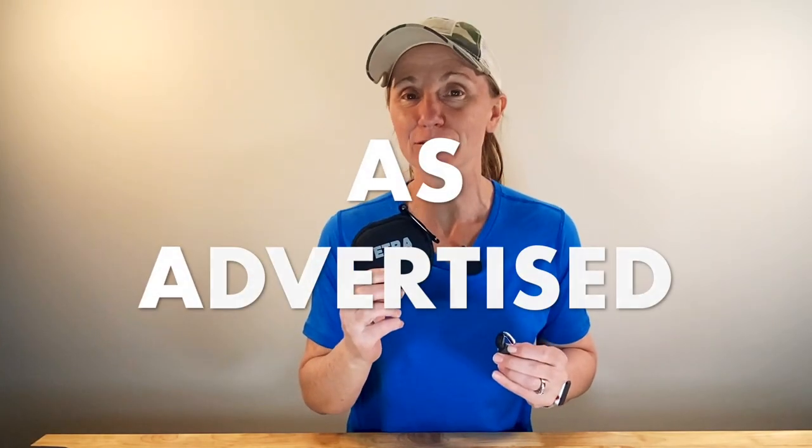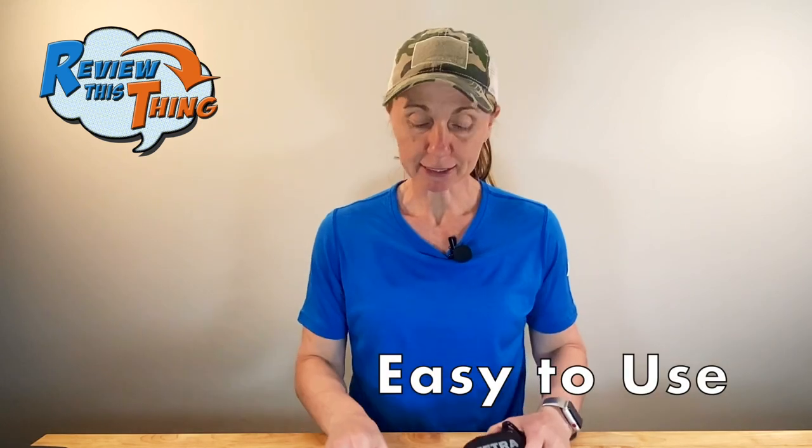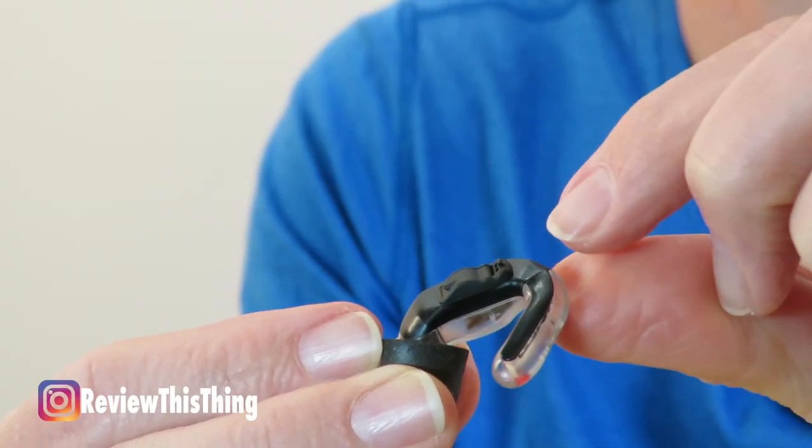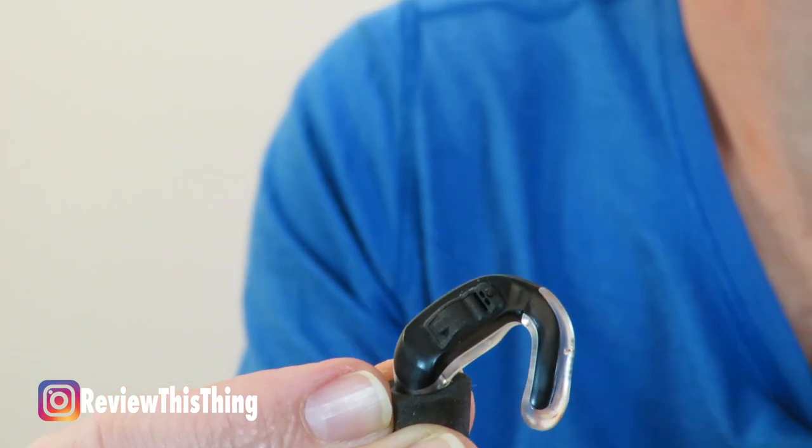Now, are the Tetra Hearing Alpha Shields as advertised? The first thing Tetra advertises is that they are easy to use, and these things are super easy to use. You just put the battery in, close it, put it in your ear, and you're ready to go. The pair that I have have different programs, and to change the program there's just a little slide — that's all you have to do.